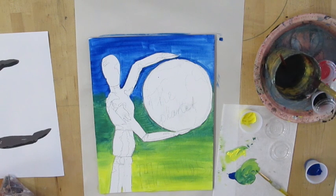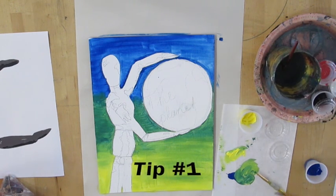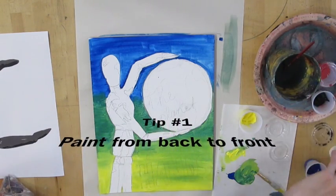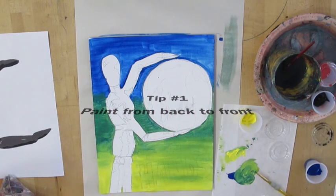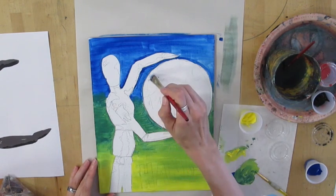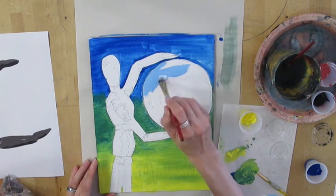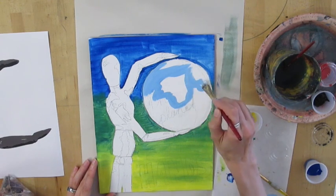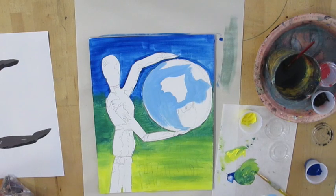As I continue on with the background — which you should always finish painting first before you paint the foreground — I'm going to go ahead and paint in my globe that my mannequin is holding. A few things to remember: you want to make sure that you're not putting wet paint next to other areas of wet paint that you don't want blending together. Make sure any paint around the area you're about to paint is dry so you don't smear the paints and have it look messy when you intend it to look clean and precise.